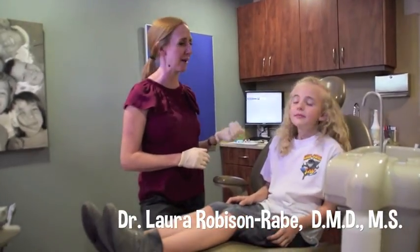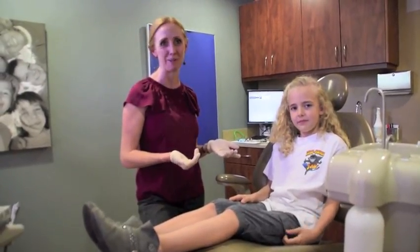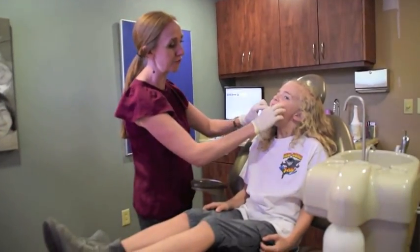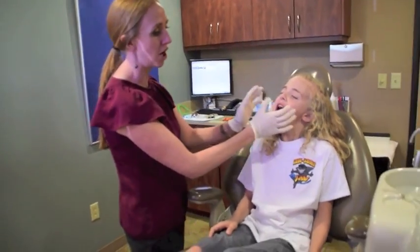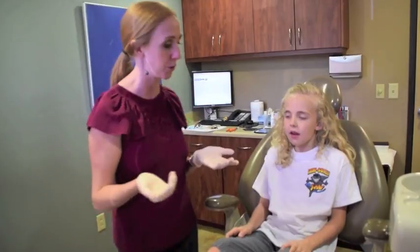Alexa is a patient of ours that is going to be getting a phase one orthodontic treatment. She basically has a lot of crowding of her front teeth and her upper jaw is really, really narrow, so we don't actually have enough room for all the permanent teeth to come in. Most importantly, the upper canines which tend to get stuck on the roof of the mouth or come sticking out a lot if they don't have enough room.